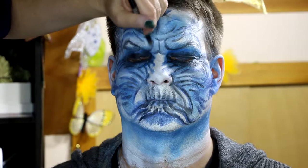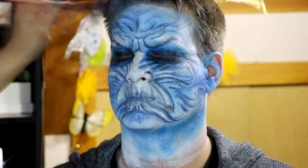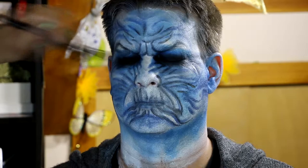I could have easily sat here for another two hours continuing to blend and add more detail, but I didn't want him here all day. I also took the paint down the neck a little ways, but I didn't go all the way to the back of the neck since we were just doing this for the video. If you were going out you'd want to take the makeup down further — just bear in mind this cake makeup does get on things, so be a little careful.